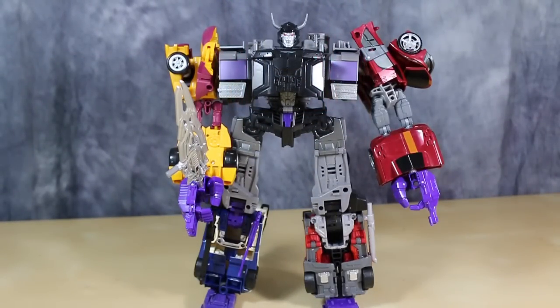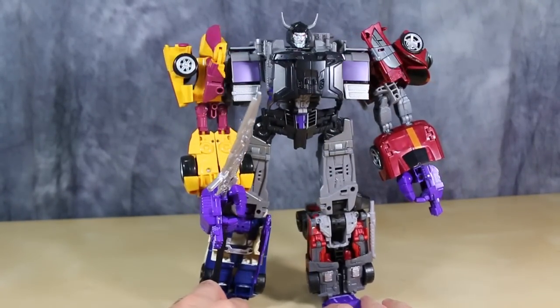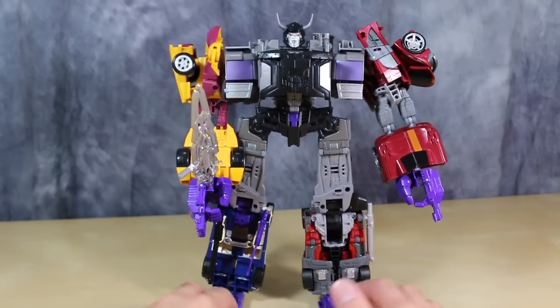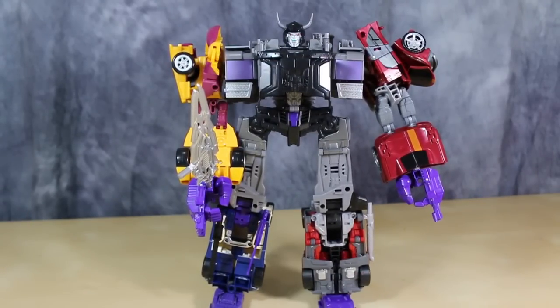And here's what I like to call the correct Menasor. This isn't really the official way to combine it — you're supposed to open up the chest and put Blackjack in there, but I don't like doing that. I prefer to keep it this way because I think it works better. And I like to have the legs turned out so that the bottom of the cars are facing forward, as opposed to the front of the cars facing forward. That's just a personal preference, and it's more of a G1 style than what we were getting from Hasbro.